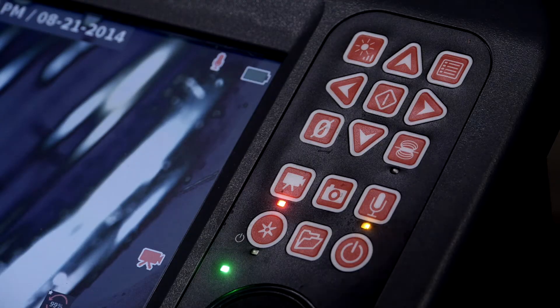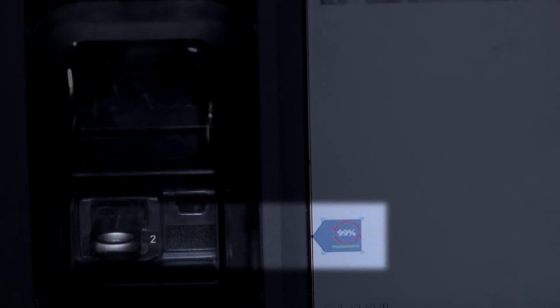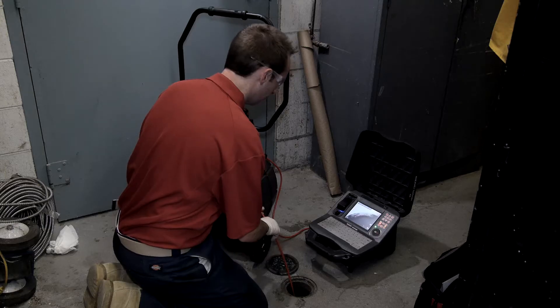At this point, we'll stop the recording and pull the camera out of the line. The icon next to the thumb drive shows that the CS65 is still synchronizing our job from the internal drive to the thumb drive. When the job is synchronized, you'll see a green checkmark next to the thumb drive. To avoid data loss, never remove a drive until you see the green checkmark.